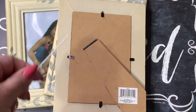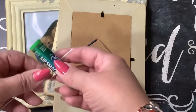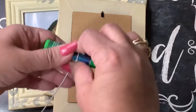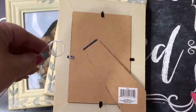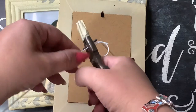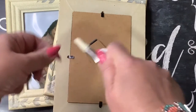What I'm going to do is take something round — I'm going to use my chapstick — and wrap the wire around it to make a perfect little circle. Then I'll come in with my needle nose plier and snip it like so.